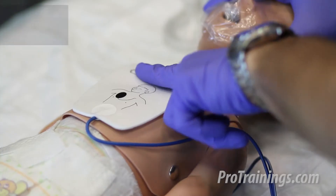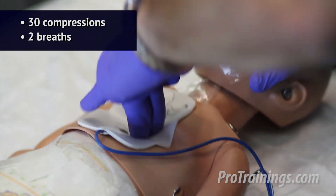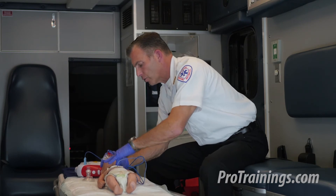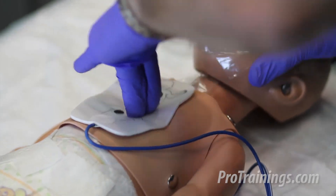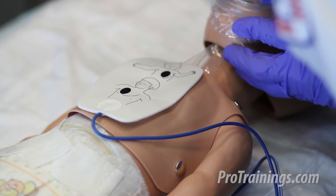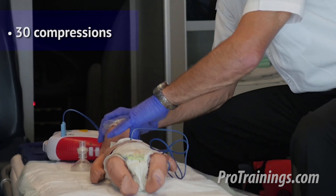Shock delivered. Begin five cycles of CPR. I go into my 30 compressions followed by two rescue breaths, counting: 8, 9, 10, 11, 12, 14, 15, 16, 17, 18, 19, 20, 21, 22, 23, 24, 25, 26, 27, 28, 29, 30. I perform compressions right over the AED pads — I will not remove the AED pads.